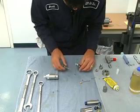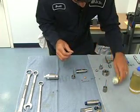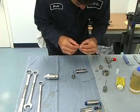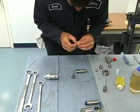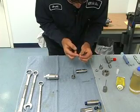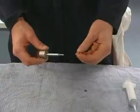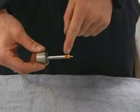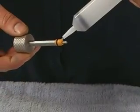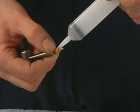Take our tool out. Next we need some Parker lube or food grade lube on our high pressure o-ring. And then we install it onto our high pressure seal.